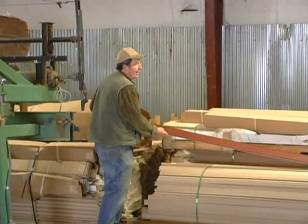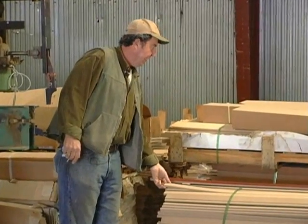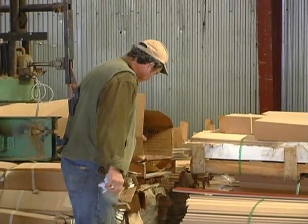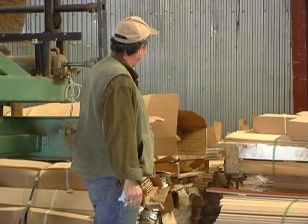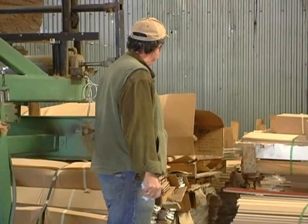Here, some wrapped five-inch crown mold. Here's some MDF, molded MDF, but it hasn't been wrapped with anything. We've got miscellaneous moldings, crown mold, different profiles. Some of this stuff has been wrapped and some of it has not.